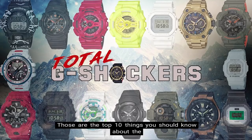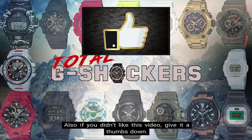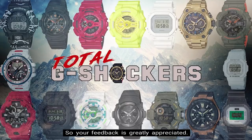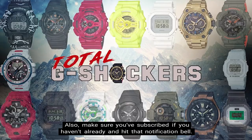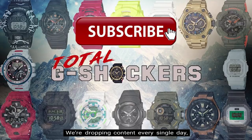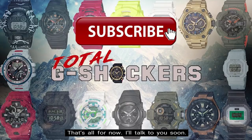So there you go — those are the top 10 things you should know about the GPR-B1000 TF-1 Rangeman Magma Ocean model. If you like this video, give it a thumbs up. If you didn't like this video, give it a thumbs down — all I really care about is making relevant and valuable content that will help you out, so your feedback is greatly appreciated. Make sure you subscribe if you haven't already and hit that notification bell. We're dropping content every single day, so I want to make sure you get notified when a new video drops.